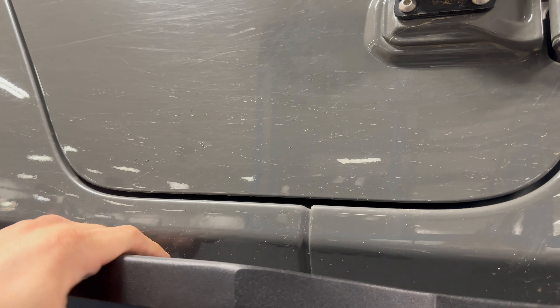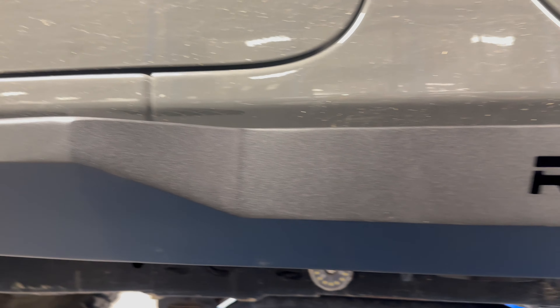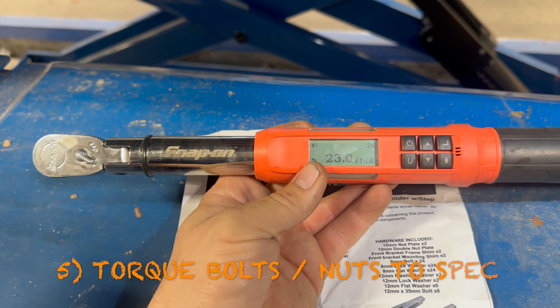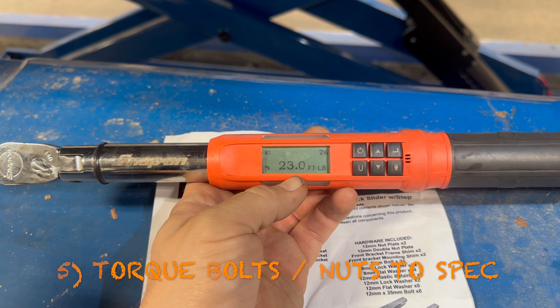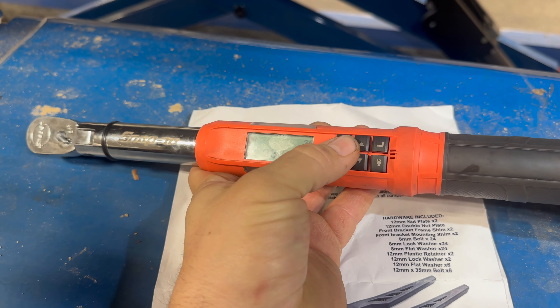It's really simple — just check the instructions. There are two plates per side, so four plates total. The ones that go in the actual rail just fall in through the hole. The ones that bolt through the side of the frame rail you hold with a metal stick attached to them. You can cut that stick off later.